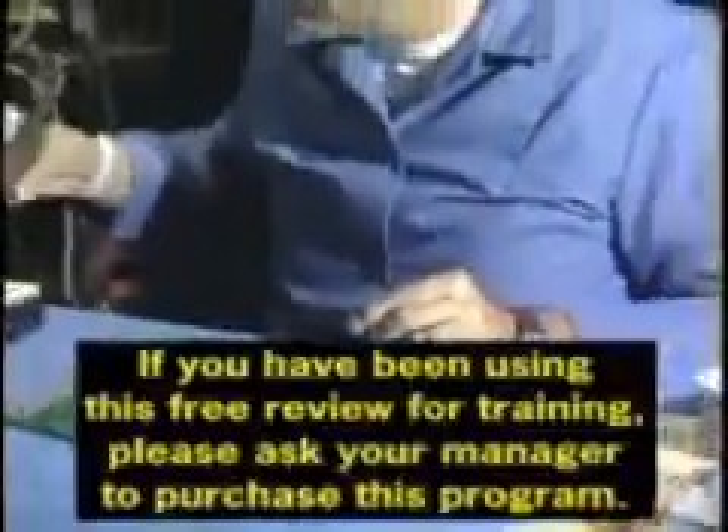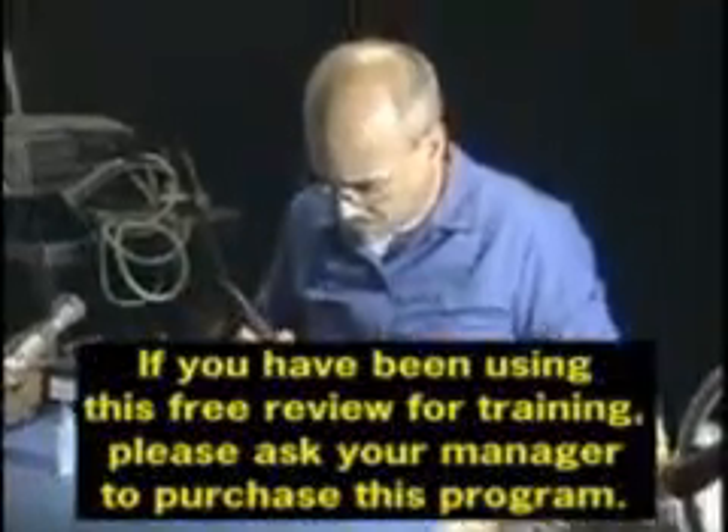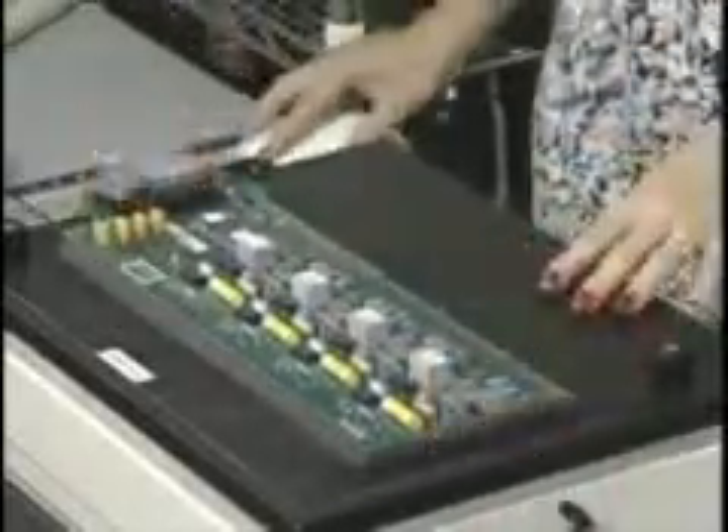Sin number four: excessive temperature. Many trained solder technicians believe that if they're not getting the connection area up to solder melt temperature quickly, they must increase the soldering iron temperature to compensate. However, increasing tip temperature to overcome slow heating can cause localized overheating, resulting in lifted lands, overheated solder, and board damage. The truth is that a more efficient method of transferring heat must be employed. Proper tip selection is one example — increasing the contact area allows the connection to heat more rapidly without increasing temperature.